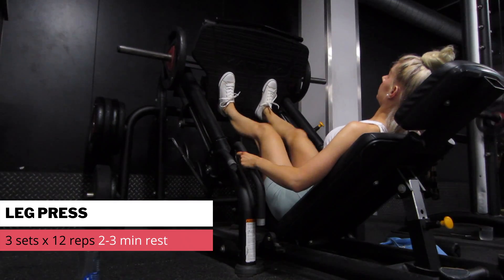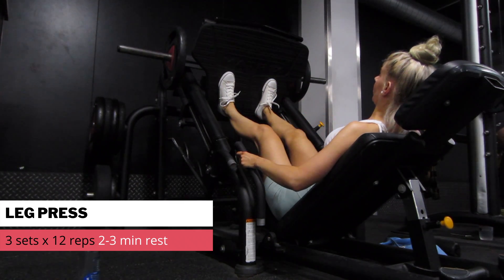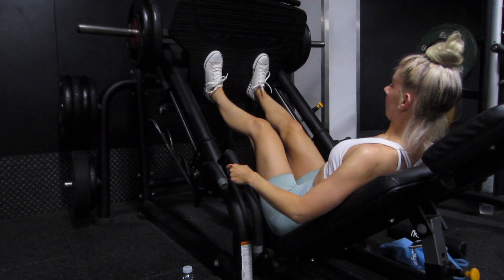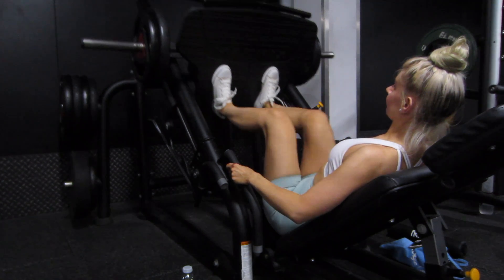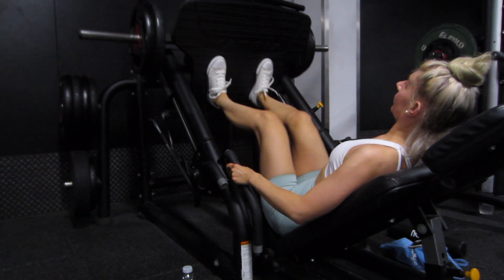Back to quads. I'm doing three sets of 12 on the leg press. As you can see, I've got my feet quite low on the platform — the lower it is, the more you're going to emphasise your quads. If you have your feet slightly higher up, you will feel a little bit in your glutes as well. It was actually my first time using the leg press at this gym so I probably could have shuffled my feet up a little bit higher, but it was fine.